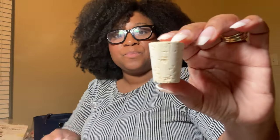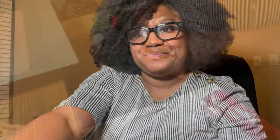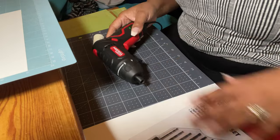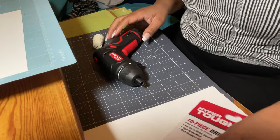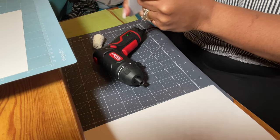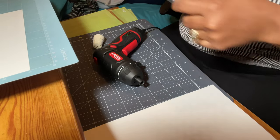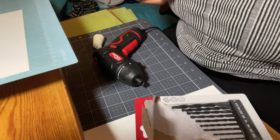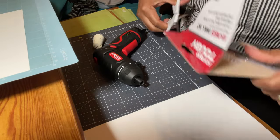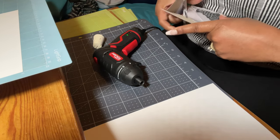This next DIY project is making bottle stoppers. These are some corks that I bought — you can get these anywhere. I picked these up at Hobby Lobby but they have them at Walmart as well. I'm going to use a little drill bit to drill a hole at the top. I also bought some decorative doorknobs from Hobby Lobby and we're going to put those on top of the corks to make cute little bottle stoppers.